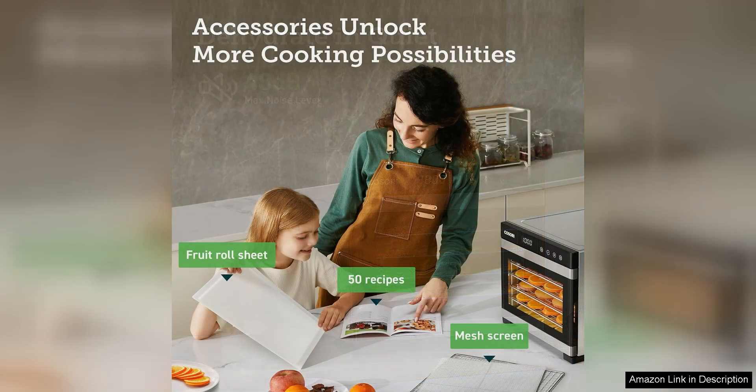Overall, the Kozori food dehydrator for jerky is a top-of-the-line appliance that is perfect for anyone who loves making their own jerky at home. With its large capacity, powerful performance, and easy-to-use design, this dehydrator is sure to become a staple in your kitchen. Whether you are a jerky-making novice or a seasoned pro, the Kozori food dehydrator is sure to impress with its reliability and consistent results.